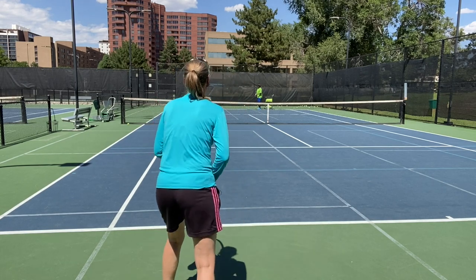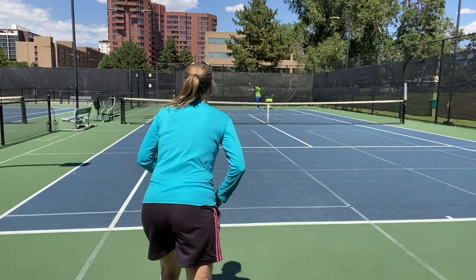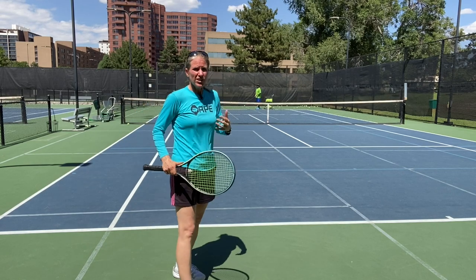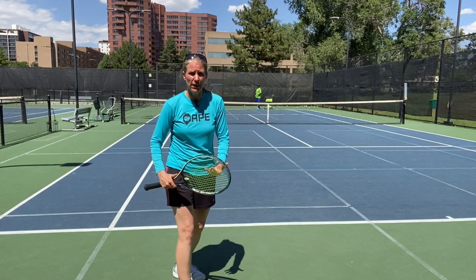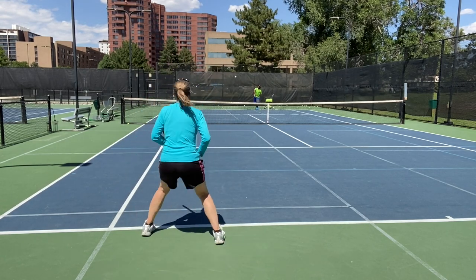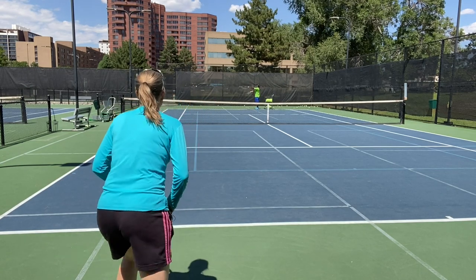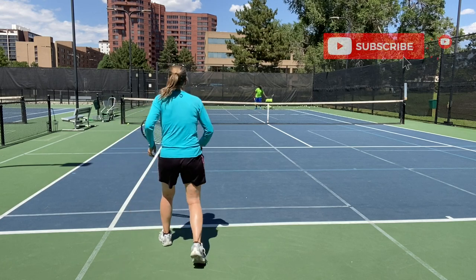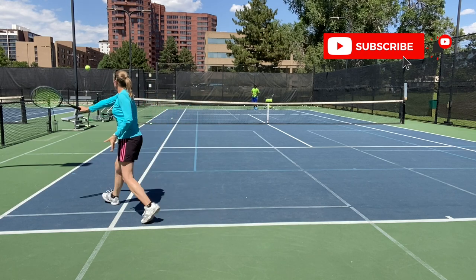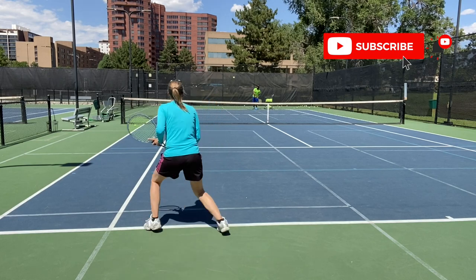Let's give that a whirl. I'm going to let Faisal serve so I can work on the timing of my movement — I'm not even returning yet, just working on moving forward and the split step. Moving forward, split. That's all I'm working on right now: moving forward, split step, and then I can go to my shot.